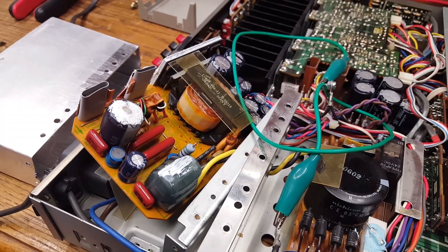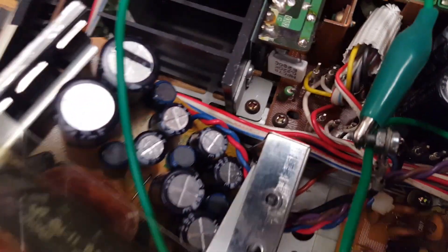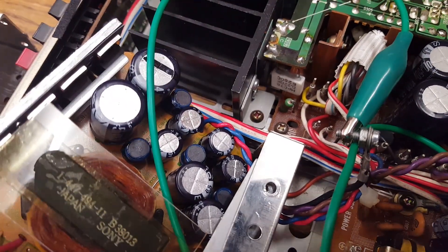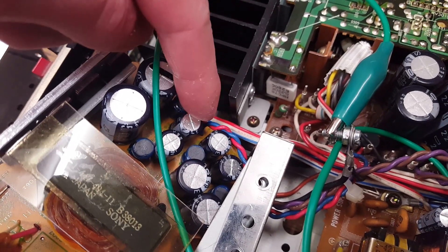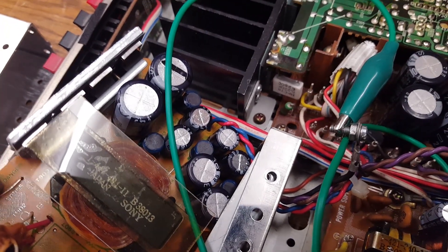But the power supply — there is nothing on the blue and red outputs. I measured from blue to red, from blue to ground, and from red to ground. There is nothing.